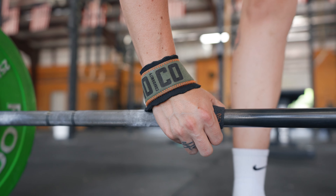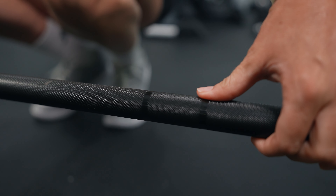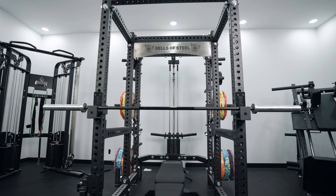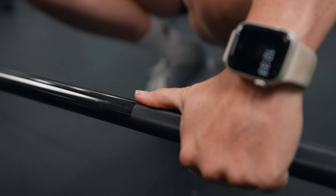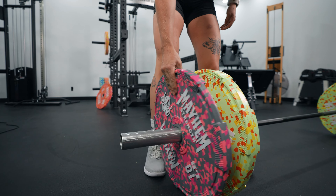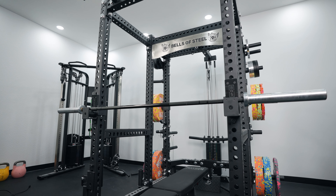In terms of knurling, it has a hybrid knurling — a little more passive than the Colorado bar. Probably not as ideal for heavy cleans or deadlifts since it's not the most grippy, though it still has some grip. There's no center knurling. It comes with IWF and IPF markings for competitive training. The Bella bar uses bronze bushings, giving it a decent spin that lasts a long time. Bushing bars are great for general training — decent spin but also stability for bench, strict press, and overhead work.